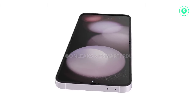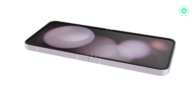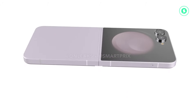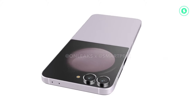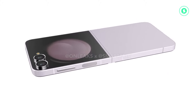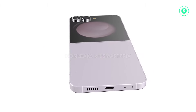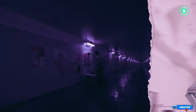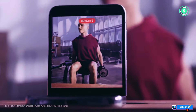Unveiling the Samsung Galaxy Z Flip 6 with 360-degree video and 5K render preview. In recent days we've unveiled a series of high-definition renders and immersive 360-degree videos of several anticipated smartphones, including the Nothing Phone 2A and the Google Pixel Fold 2. Today, we shift our focus to the Samsung Galaxy Z Flip 6. In collaboration with Unleaks, we're thrilled to offer our readers an exclusive first glimpse at the Flip 6.